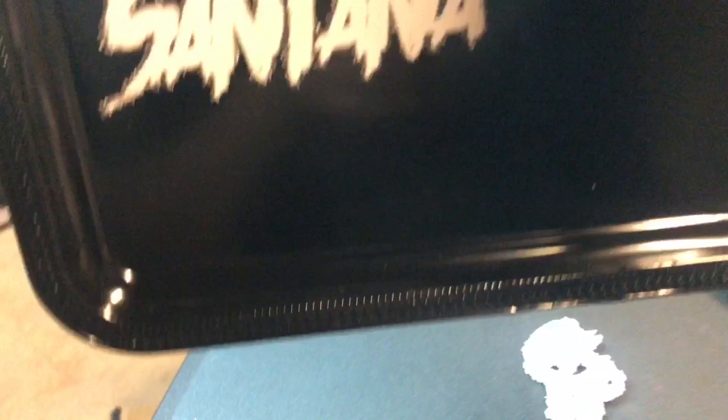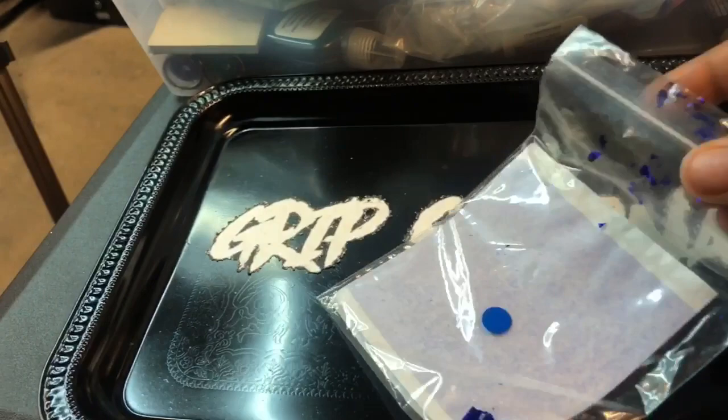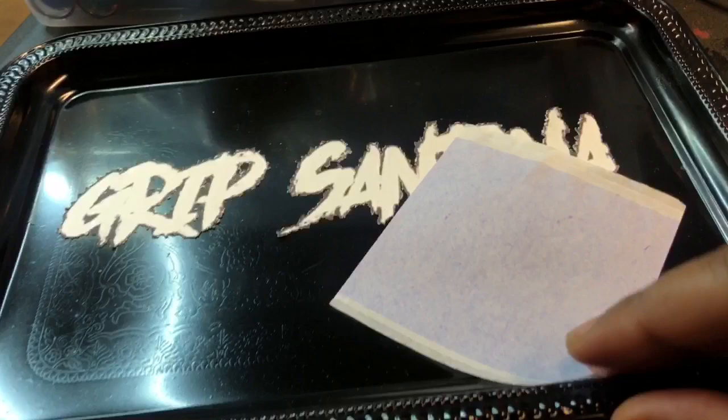I got it on the right way but I feel like it needs something more. I have these packs of gold leaf in different colors - got them from Amazon, I'll link them down below. I want to add a few pieces of gold leaf to this just to give it some more flair. I'm going to spray a little spray adhesive onto the tray and add a few pieces of gold leaf, then mix the resin and put it on top to seal in the paper.